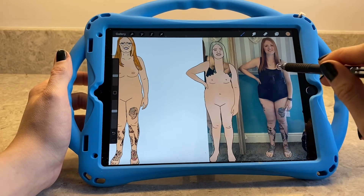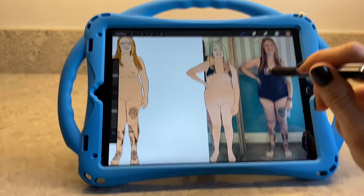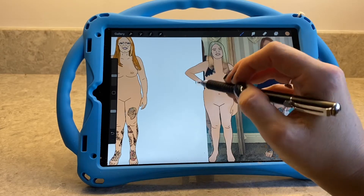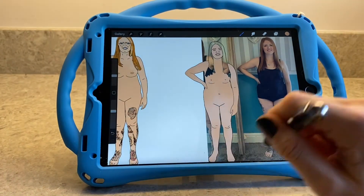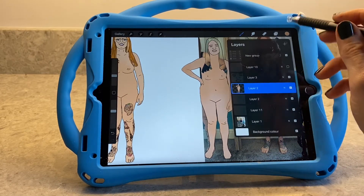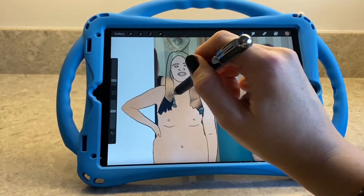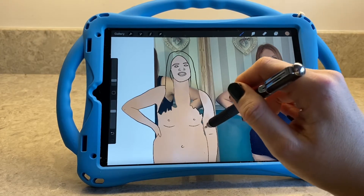I chose to take my picture in a vest top and pants — you can do it in a bra and pants, or completely naked. I chose to put a vest top on because I didn't really feel comfortable being in a bra and pants for this video. If you don't normally wear a bra, you don't need to wear one for this. I would say it depends what you normally wear under your clothes. Because I'm doing this for sewing, I wanted it to reflect what I would normally wear under my clothes.